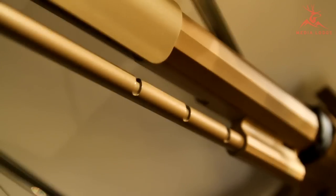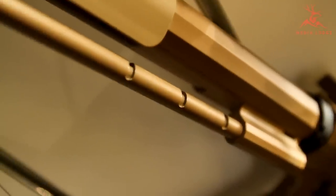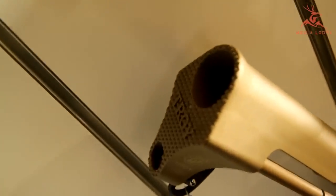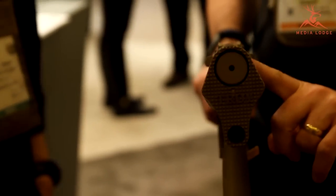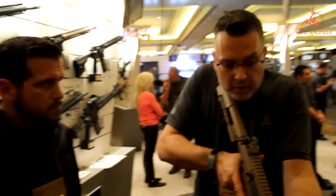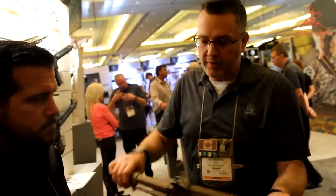You've also got multiple positions of adjustment on it, as you can see. And you've got a brand new polymer butt plate — that's included with an extended cheek piece. So you now make full contact with it when you're bringing it up and you're firing that weapons platform.